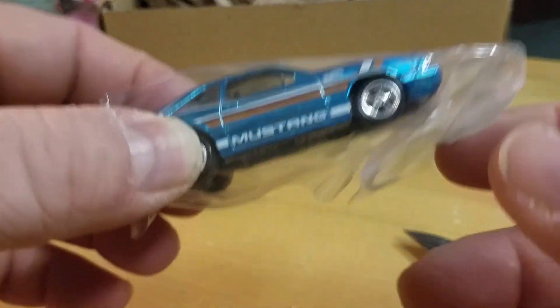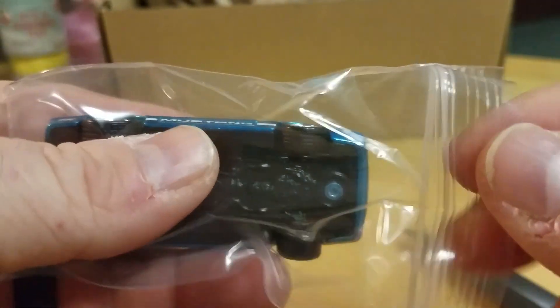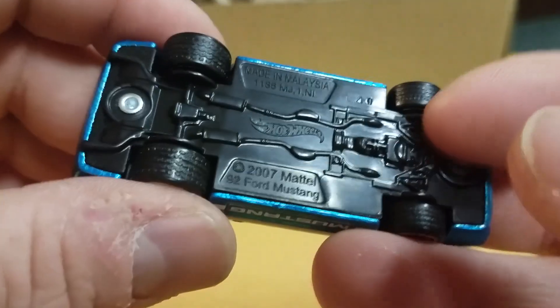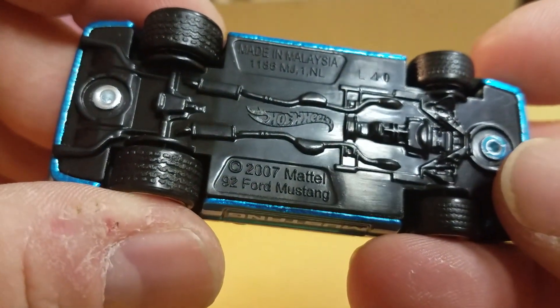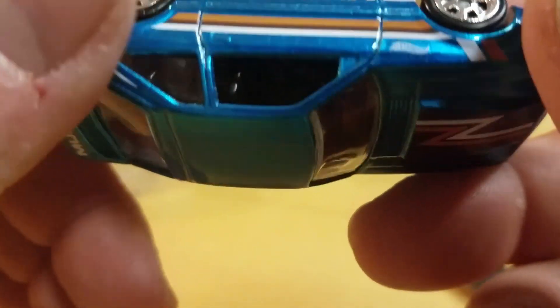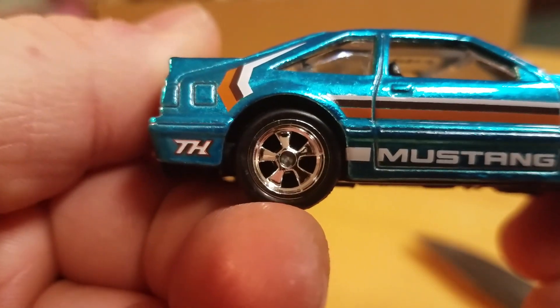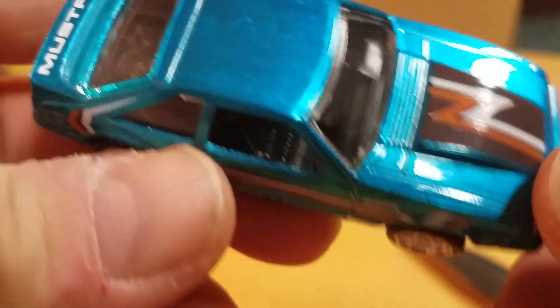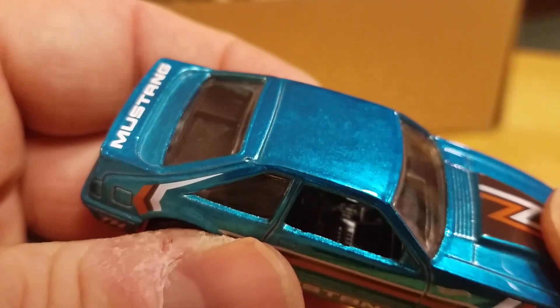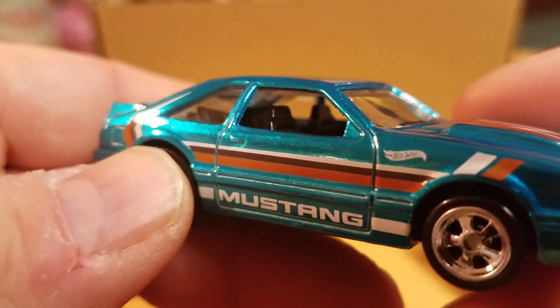But that's not why I made this video — this is the reason for this video. As you can see: 1992 Mustang. Casting was made in 2007. Super Treasure Hunt. The paint's a little funky up top, so that could be why — it could also be that little nick right there — why it was in that reject pile.